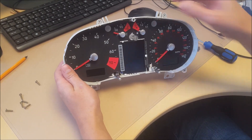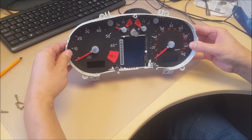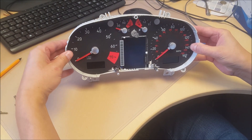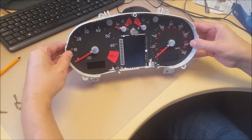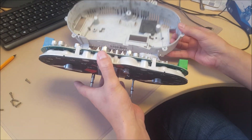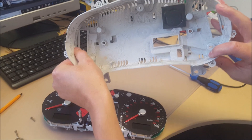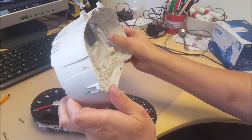To remove the back cover you want to pull the casing to left and right — there are little caps there and there.